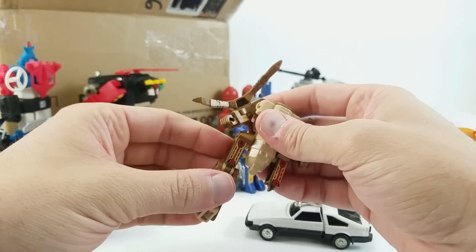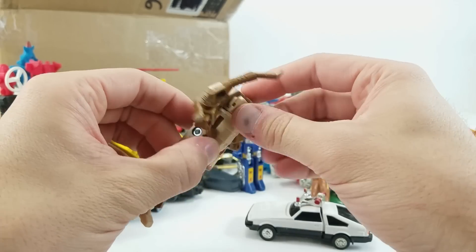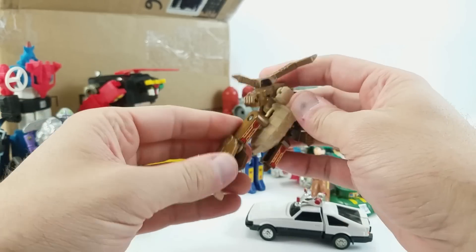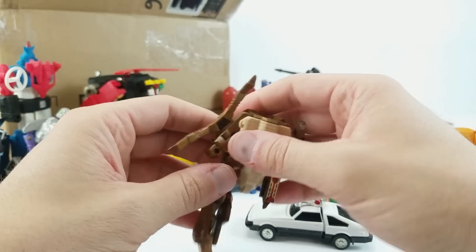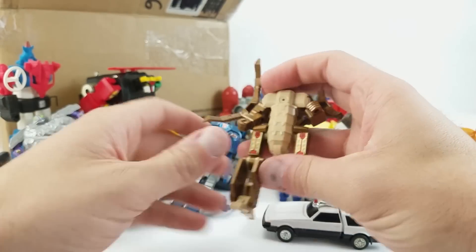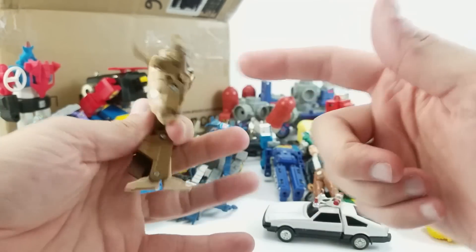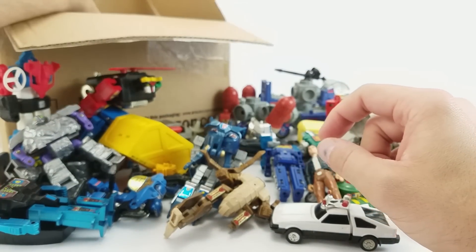My apologies to all the Converters fans out there that I keep calling all of these Converters — actually, I don't apologize. There's a lot of stuff to remember and I don't remember all of it. So much of this stuff I've never owned — especially this piece, this guy, this guy. Never owned these before, so it's neat to see them in person. This guy's got all kinds of busted pieces — I don't know if that one's going to be fixable.